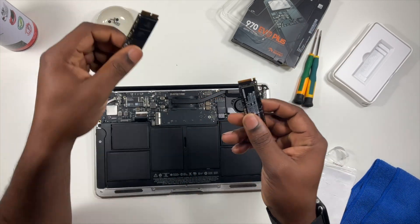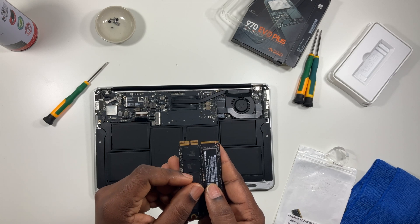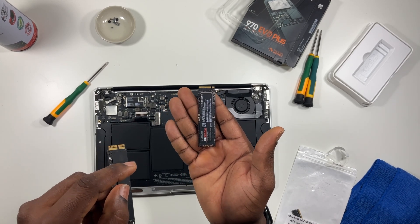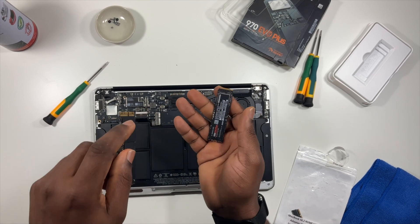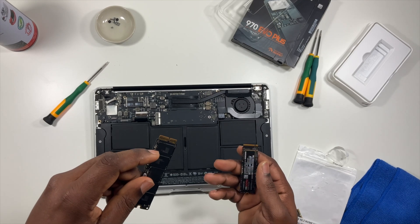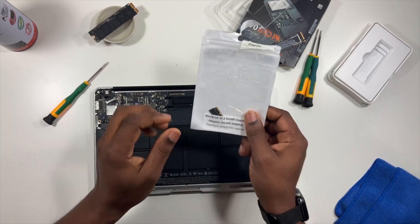If you look at the teeth of the Apple drive and compare them to the M.2 — I hope it's clear on camera — yeah, this is Apple's drive and this is the M.2. M.2 drives are the ones you can grab at Best Buy, Micro Center; they're everywhere and very cheap nowadays. The point of this video is to turn this Apple drive into an M.2 setup, and you need an adapter to do that.